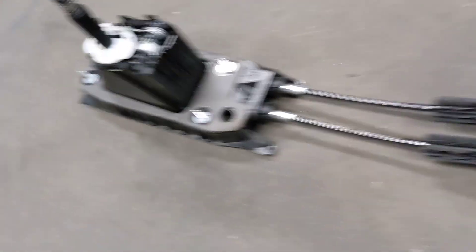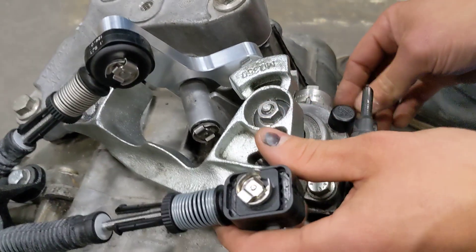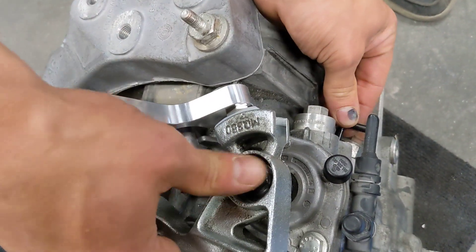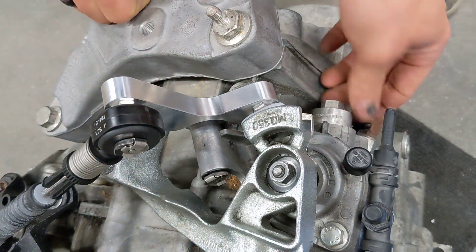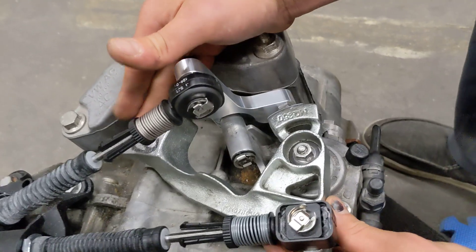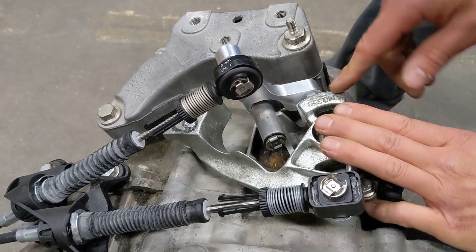Next we'll go back to the engine compartment. Make sure that the transmission is in neutral because the counterweight can move up and down, and we'll just push down ever so slightly, then push in on the locking lever and give it a little bit of a rotate upwards. You'll see that it won't rotate anymore and it also won't move up and down. Be gentle with that pin — they're fairly easy to break.